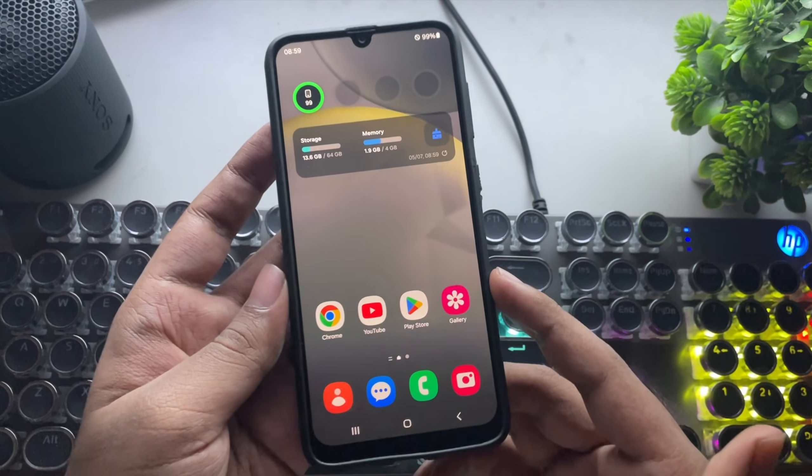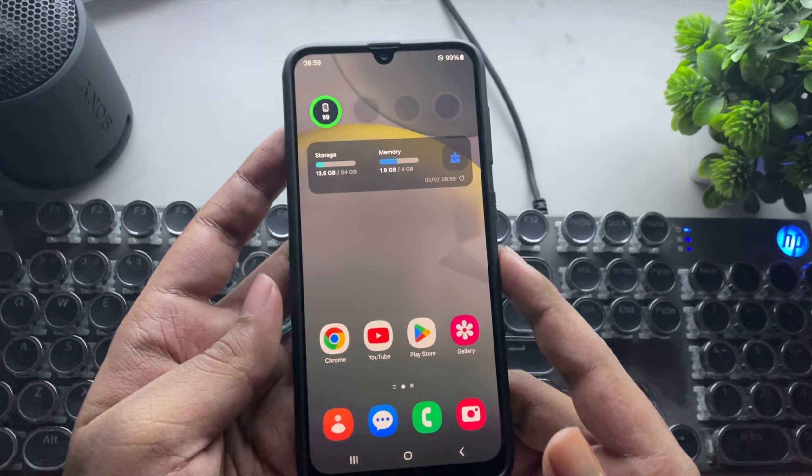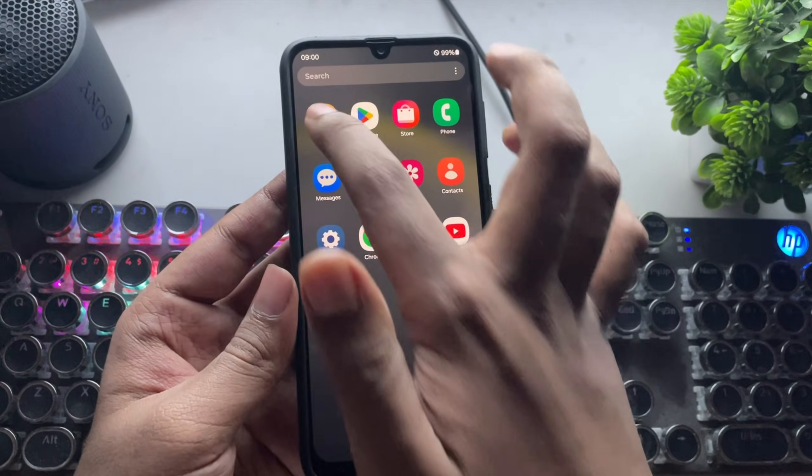This is my old Galaxy A30, and it's currently running on the Galaxy S23 port based on Android 14 One UI 6.